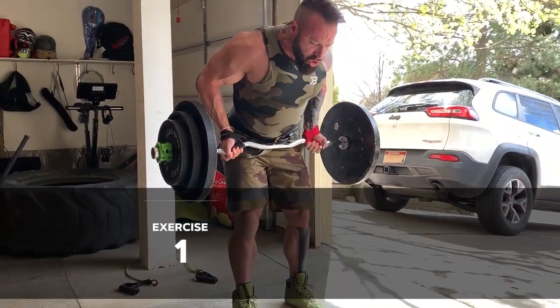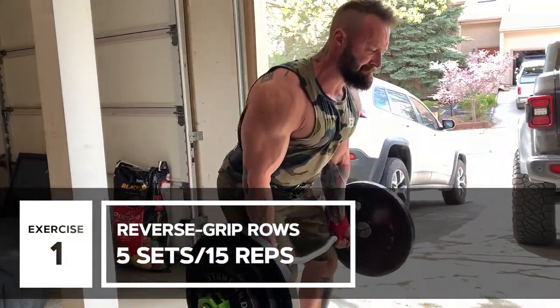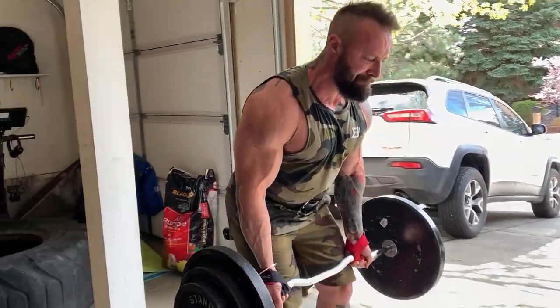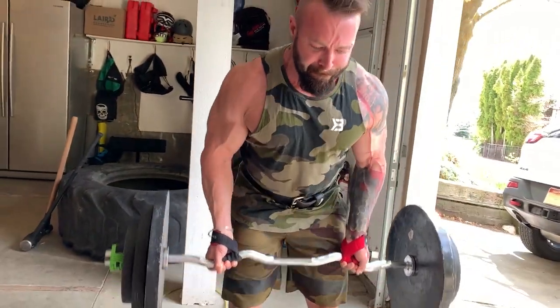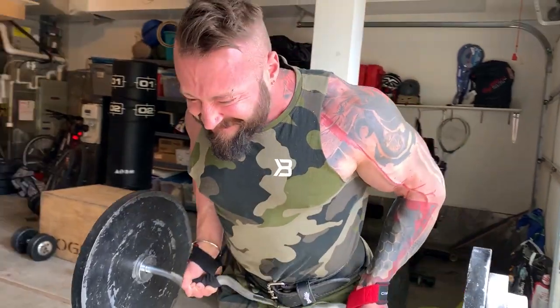Every exercise today I want five sets from you, five sets of every single movement. I started off with reverse grip rows on the easy bar to really smash my lats and get the thickness of the lats, because I haven't been doing that much lat workout as of late since I've been in quarantine, but I got a bit creative today as you'll see.